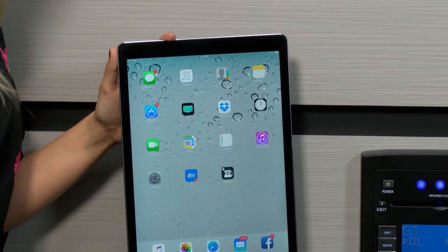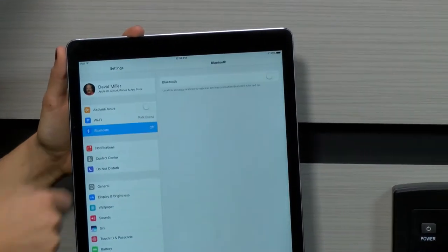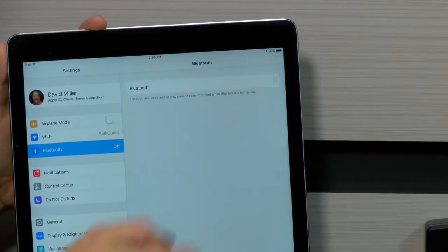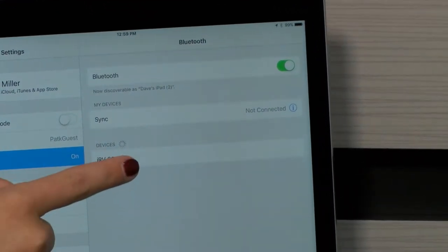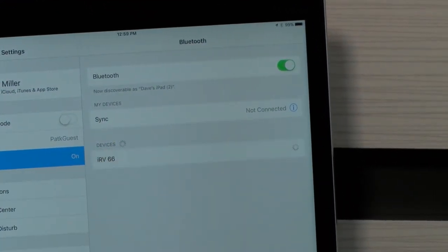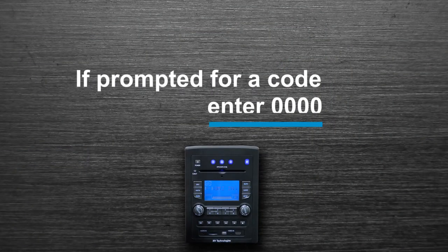To pair an Apple device, locate the settings icon on your device. Select the Bluetooth icon and turn the Bluetooth toggle to the on position. Under my devices, IRV66 radio will appear — go ahead and select that. You may be prompted to enter a code; if so, type in 0000.